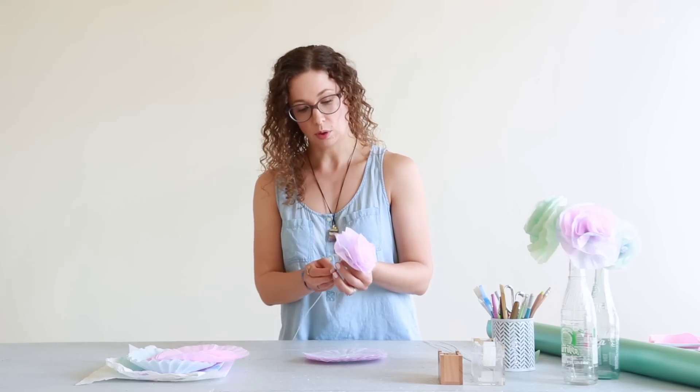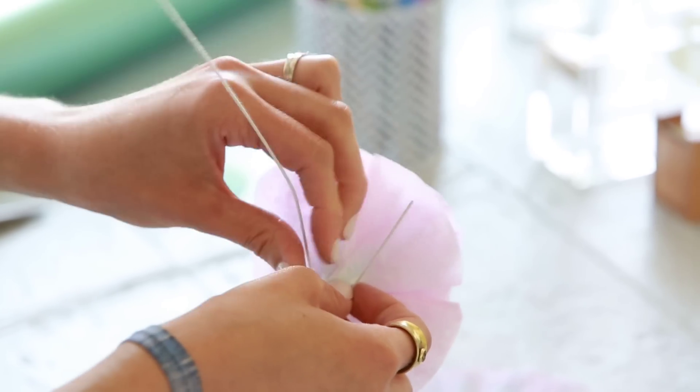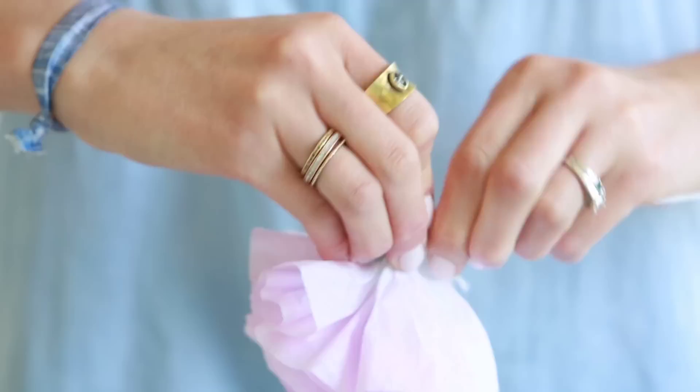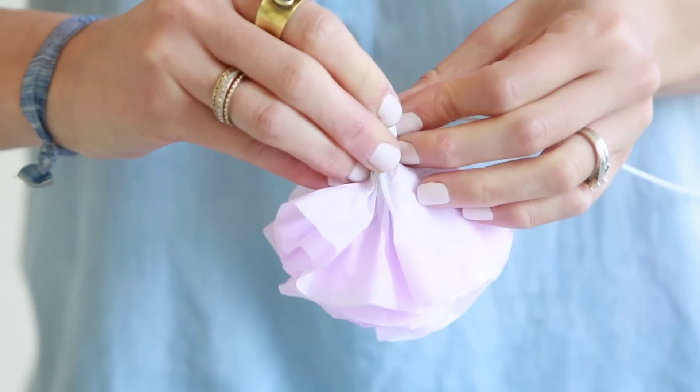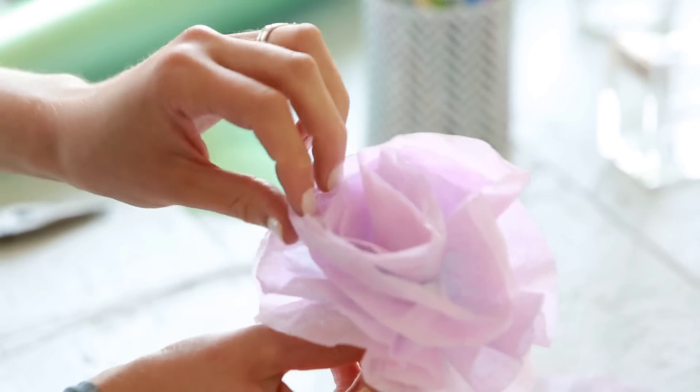Now we're going to take a piece of floral wire, wrap it around the base really tightly so it doesn't come apart. We'll just take that little end that's left and wrap it around too. So there's our flower.